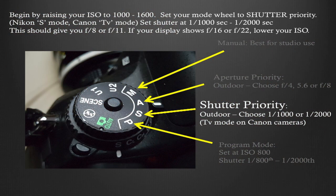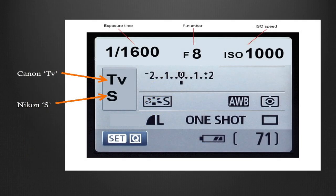Always choose a fast shutter speed for macro shots — it will give you a lot of sharpness. Set your mode wheel to shutter priority: that's S mode for Nikon and TV mode for Canon. You're going to have to boost your ISO quite a bit to get to these fast shutter speeds. Don't be afraid to get up to ISO 2000 or 2400.